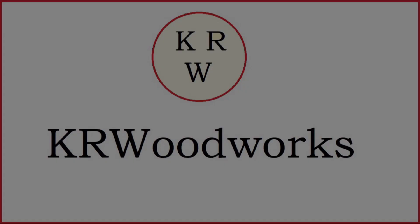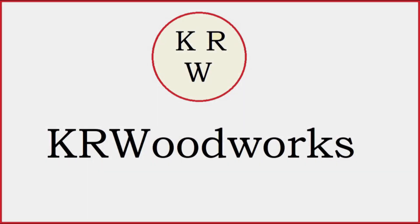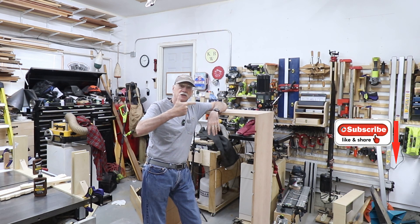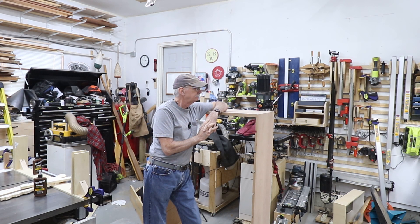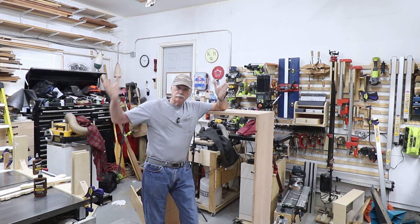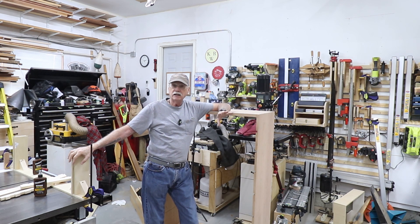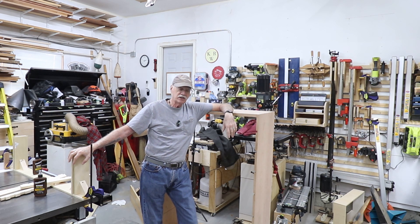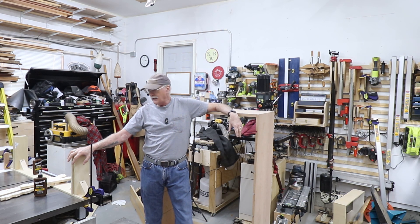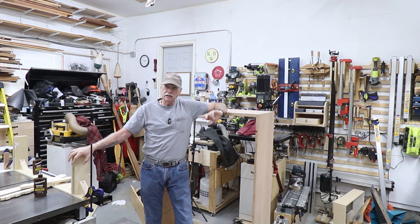Let's start putting this thing together. Welcome back to the shop on the channel and let's start some assembly. I set up a jig on the table saw to stand the sides up vertically so I can start adding the front and the back and the bottom, getting this thing squared up and glued together. So why the table saw? I don't have an assembly table — the table saw is the flattest, most precise surface I have in the shop.